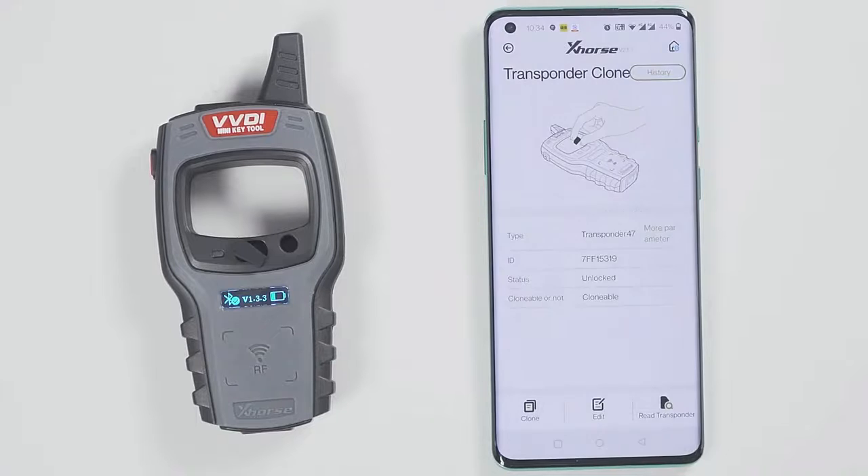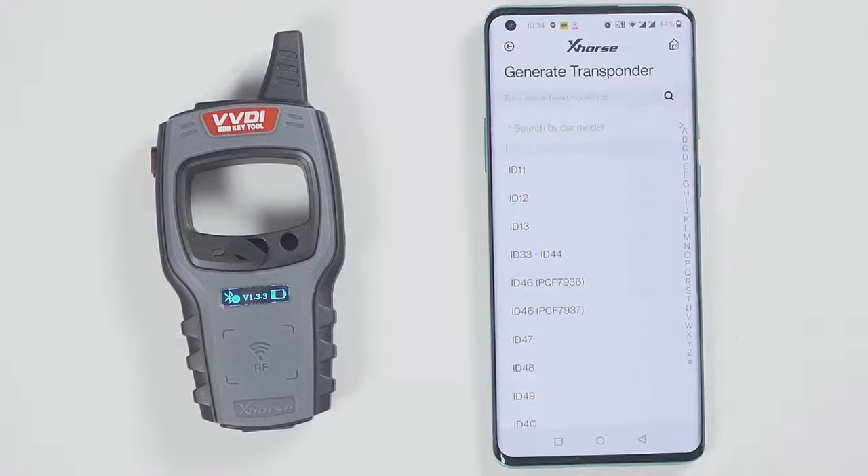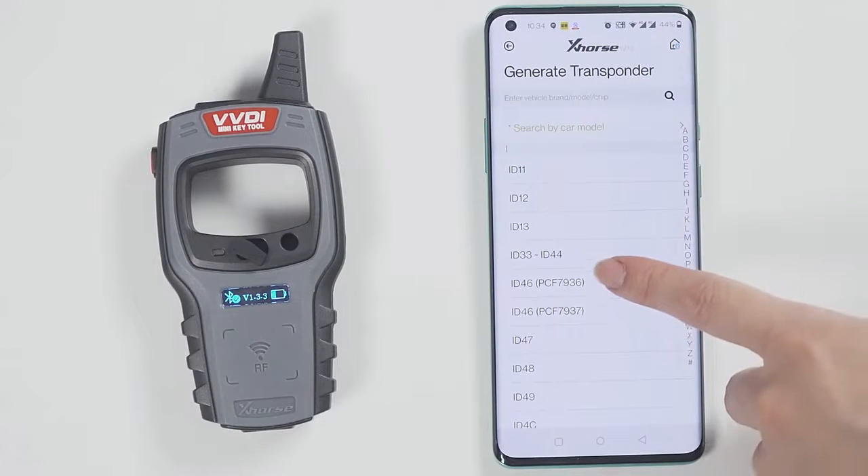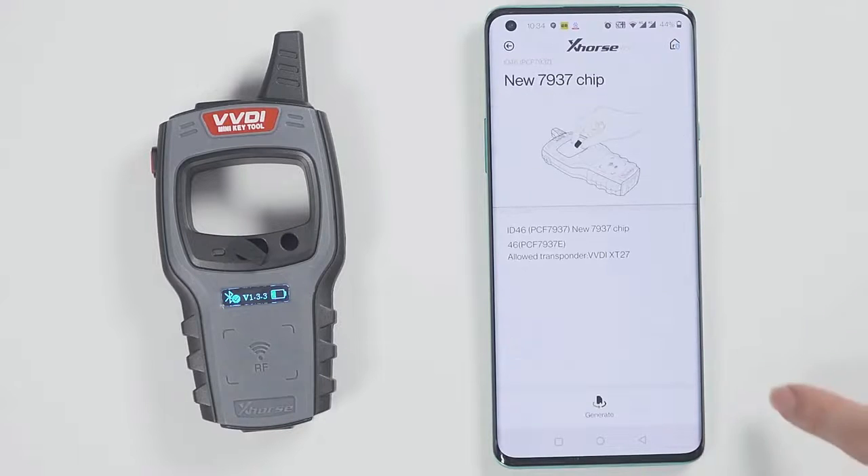At this time, let's demonstrate how to read and generate the chip. Put the chip into the minikey tool and click on Read Transponder. The chip is now recognized.